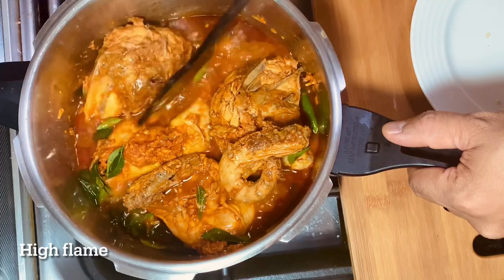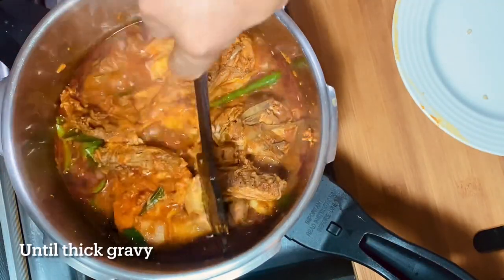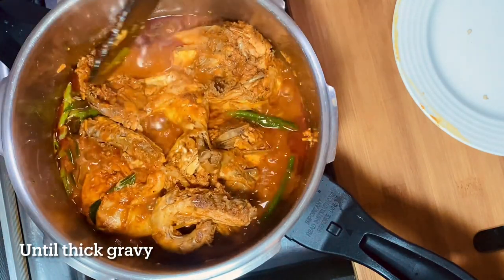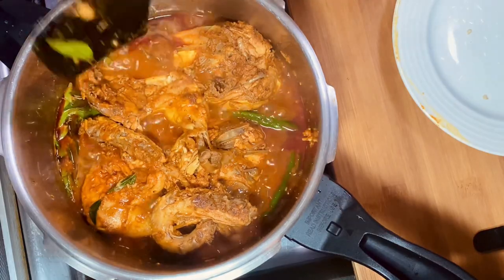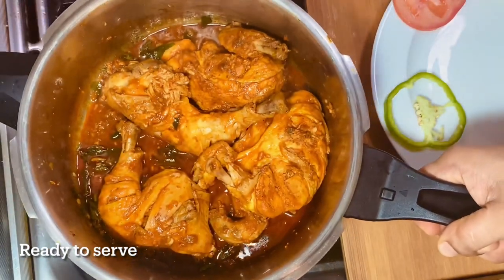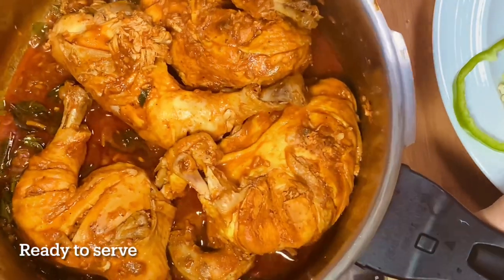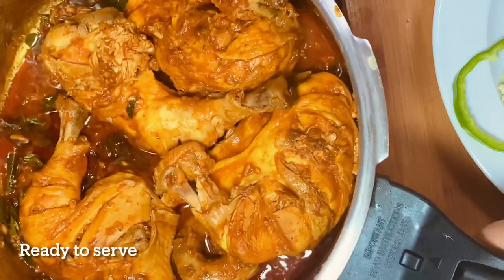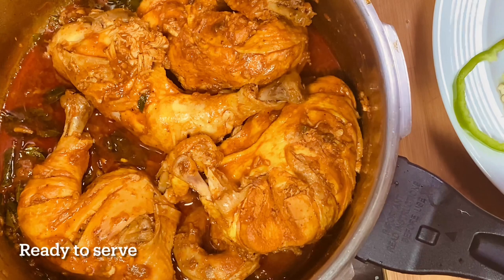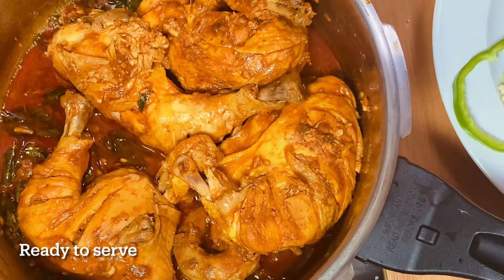I'm putting it on high flame. We have to make it a little bit more. We are using the clay. I used to make it so it's just a little bit. This is what we have done in a small bowl. I am going to make a new recipe.